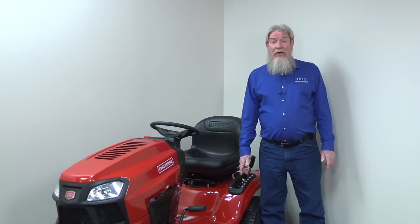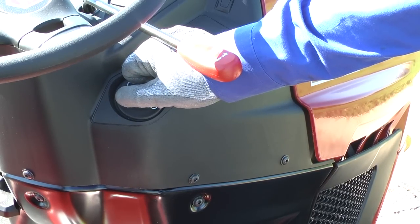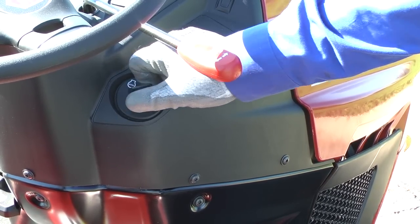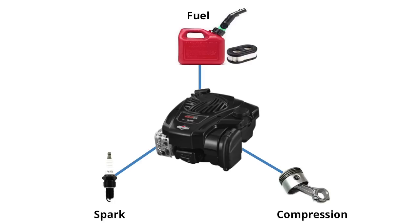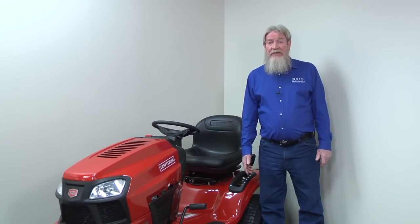If the engine doesn't start at all, you can skip to the next section on fuel system troubleshooting and move on to checking the ignition system. If the engine starts briefly and then dies, you know the spark and compression are okay, leaving you with a fuel supply problem. A dirty carburetor is usually the culprit, but before you replace or rebuild the carburetor, check these basic fuel supply issues so you don't waste money on a part you don't need.